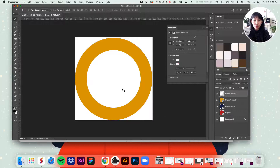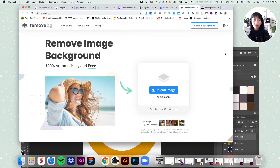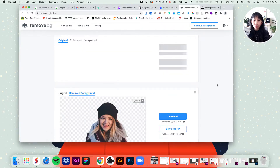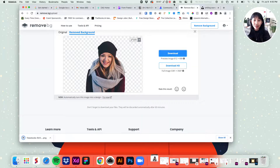After you have all three colored circles, you're going to want to prepare your picture. I recommend going to a website called remove.bg. You grab your photo and drop it there. Then just download the picture, because in order for this to work, you need a picture with a completely transparent background — your headshot or whatever picture you want.